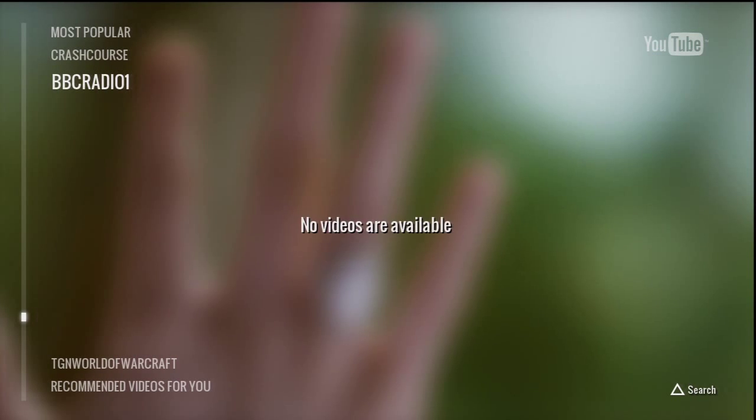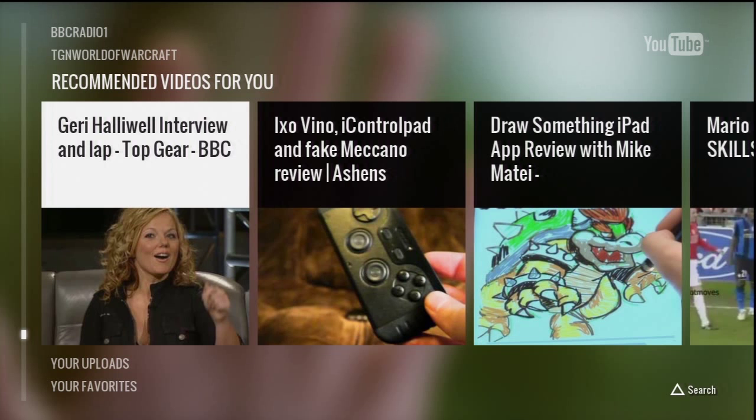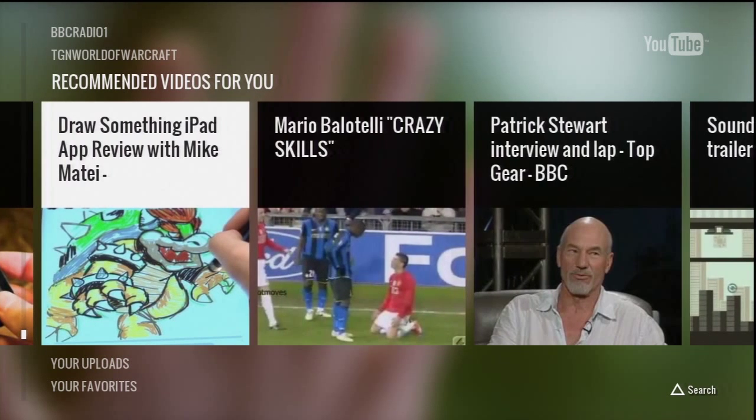I think I've covered the most important things really. Is it good? Yes. Is it HD? Yes. Searching is a little bit naff, but there's other things you can do with it.